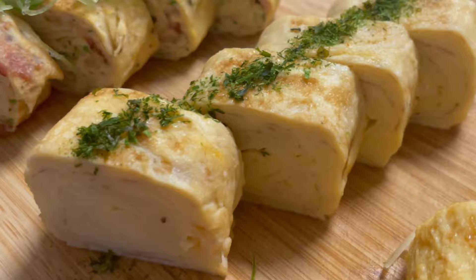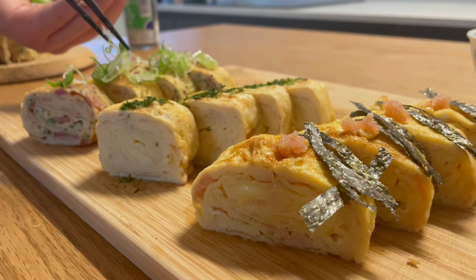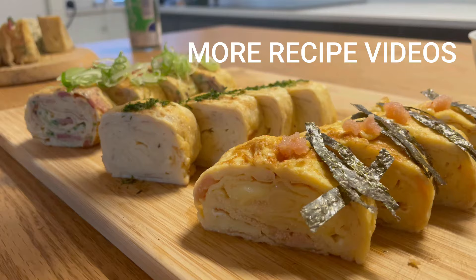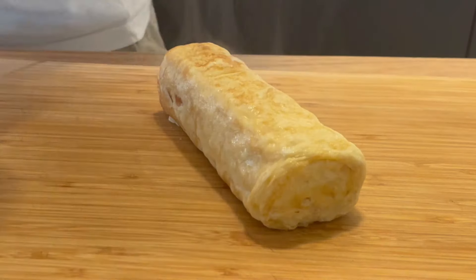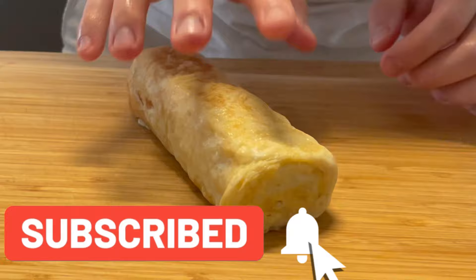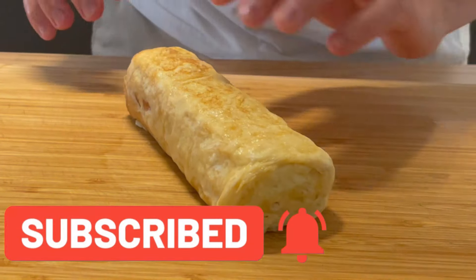You can do different variations — a more savory version with spring onion and a bit of bacon, or another version with mentaiko, which is spiced cod roe. You can be creative. Thanks for watching, please subscribe. It's been getting a bit slow and sometimes discouraging, but I appreciate the viewership.